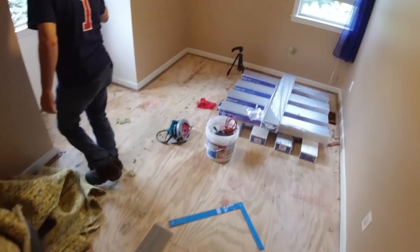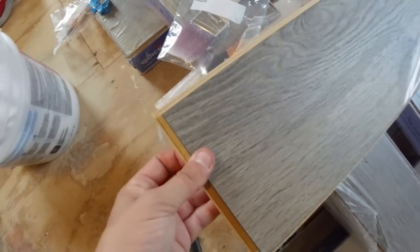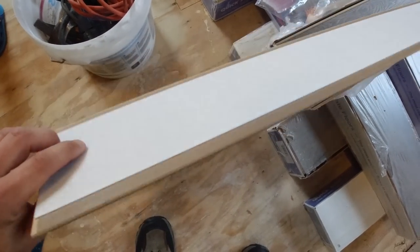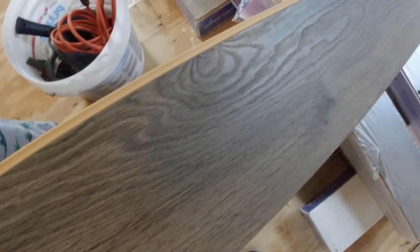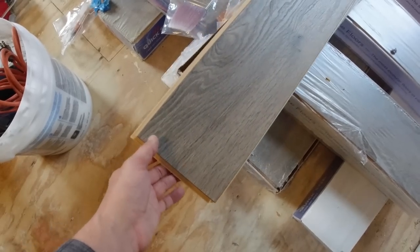So this is the room that we're going to do. This is the floor we're going to do — the snap-together type with the pad on the back side. They sell stuff where you can just do the floor and then put the pad on underneath, but this stuff makes it easier.